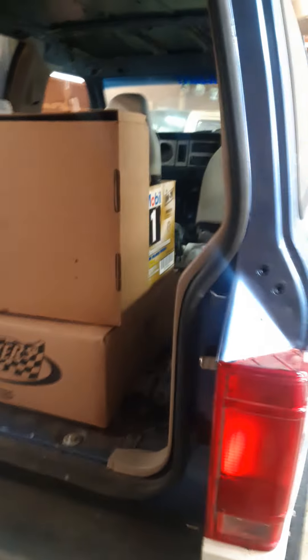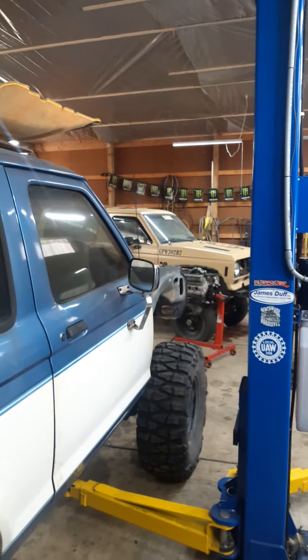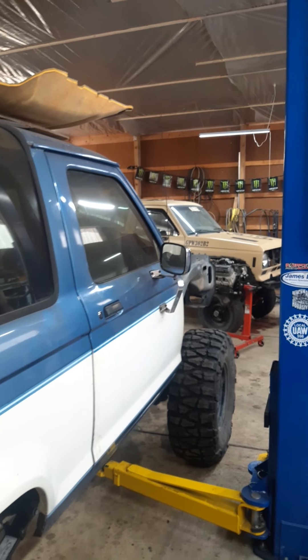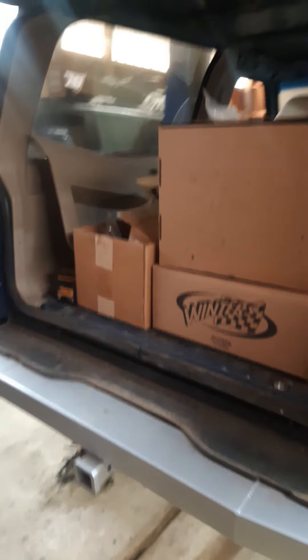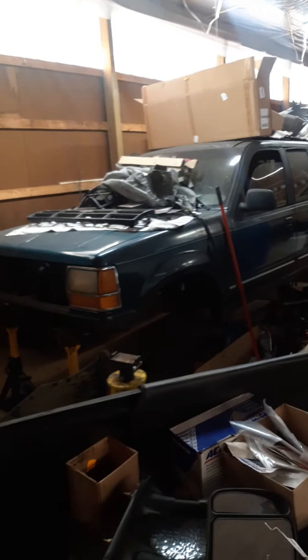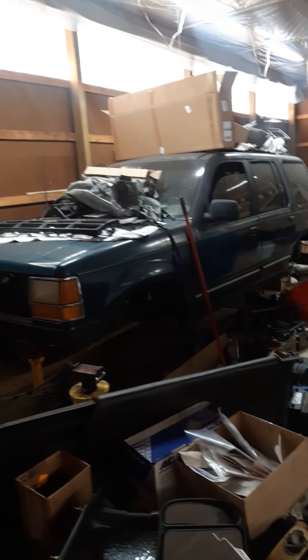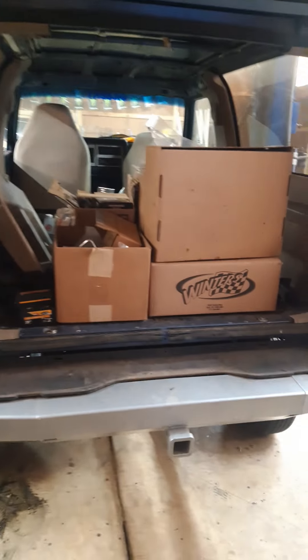I want visibility out my back window. I'm actually putting a second gen interior in this out of Sarge. Sarge is over there — that's Dan Bastion's B2 that we're going through and taking everything off it. He's actually going to put a lot of the engine and parts in his new crawler that he's building, which you guys may have seen on his videos.